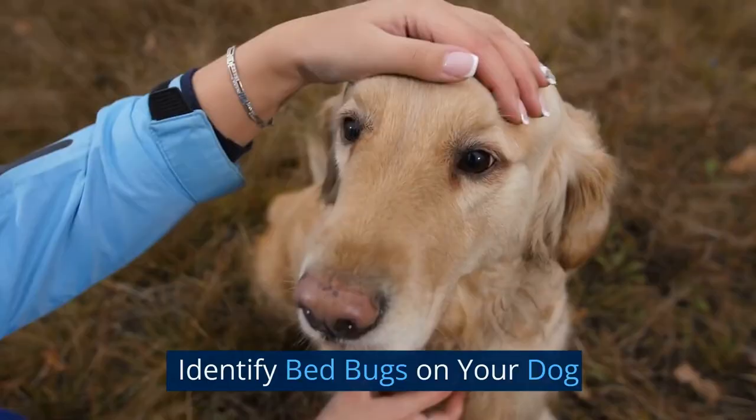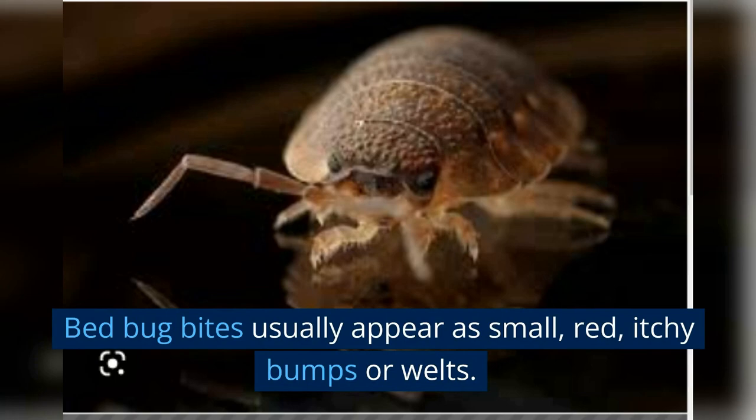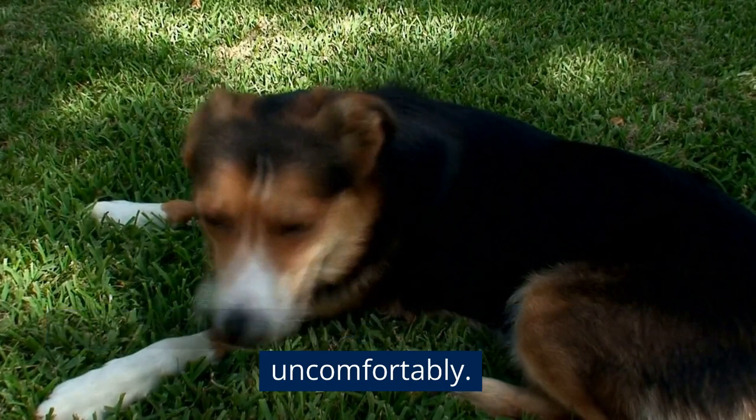The first step is to identify bed bugs on your dog. The first thing to look for are signs of bites. Bed bug bites usually appear as small, red, itchy bumps or welts. This can cause your dog to start scratching or act uncomfortably. If you notice this behavior, it could be a sign that they have bed bug bites.